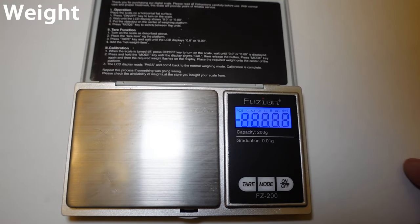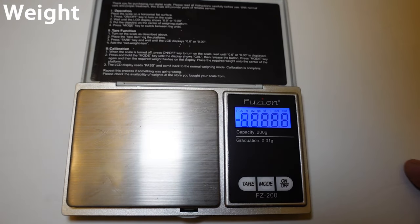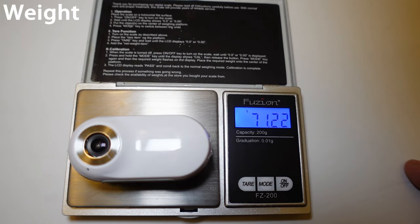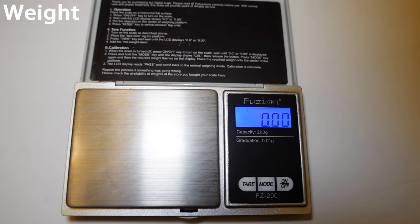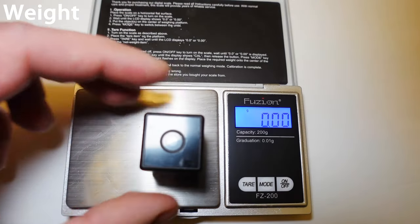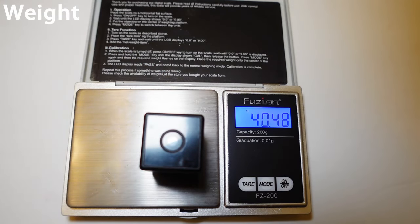On to the weight. I have a little gram scale. First, putting on the A100 — we're at 71.22 grams. Next up is the Mr. Pet Cam HD — we're looking at 16.85 grams. Now the no-name China brand — we're looking at 40.48 grams.